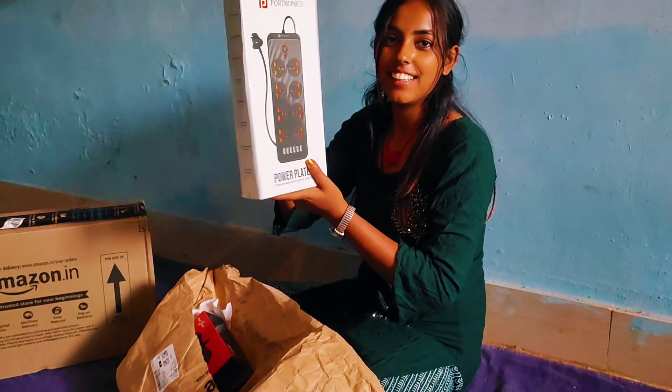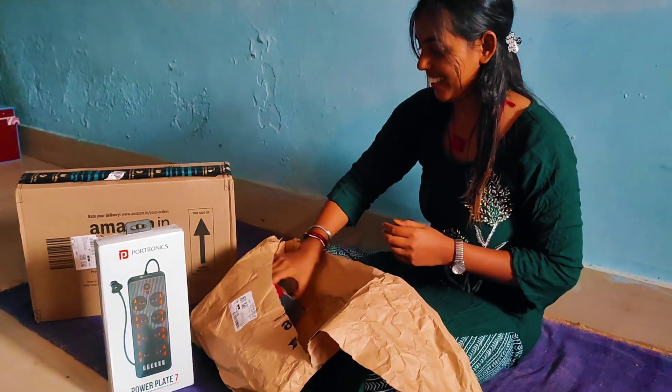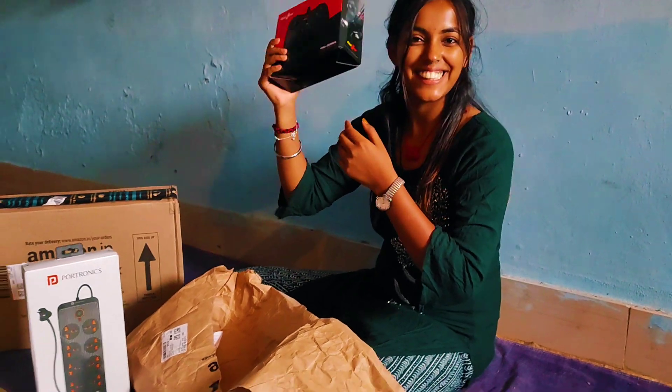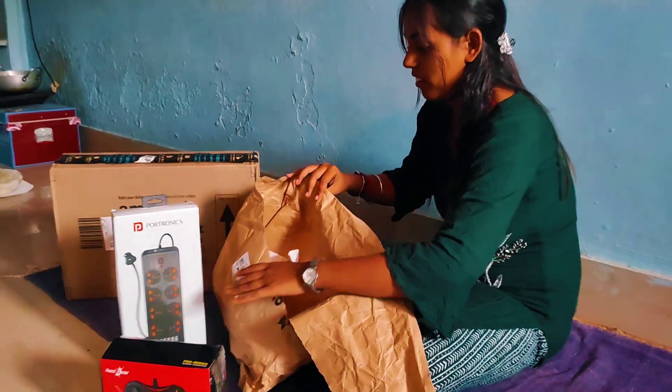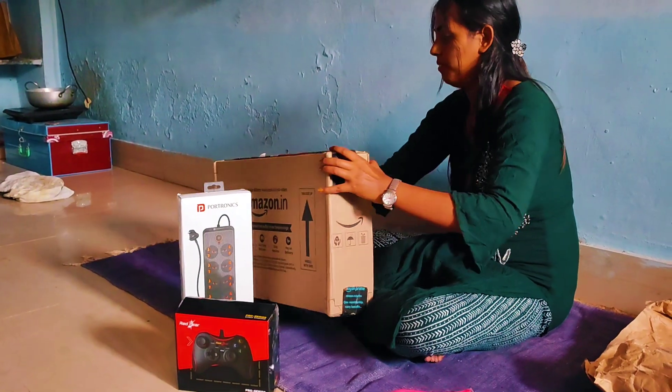Here is my power plate. And this is my gaming remote. And this is my main cheese.